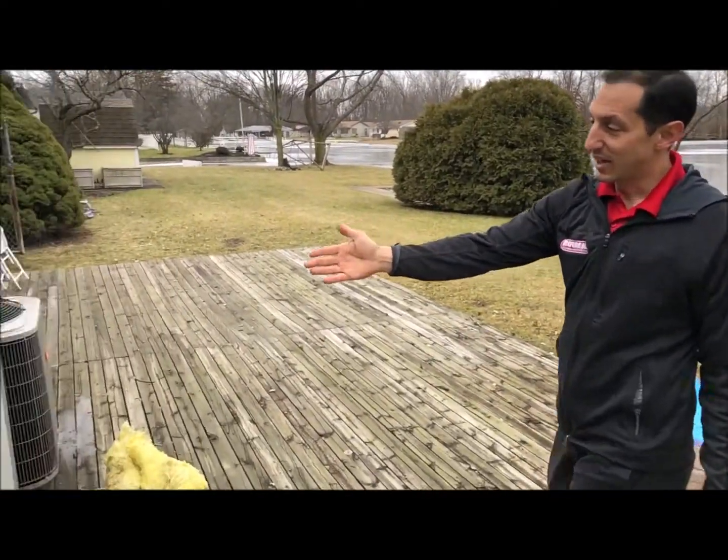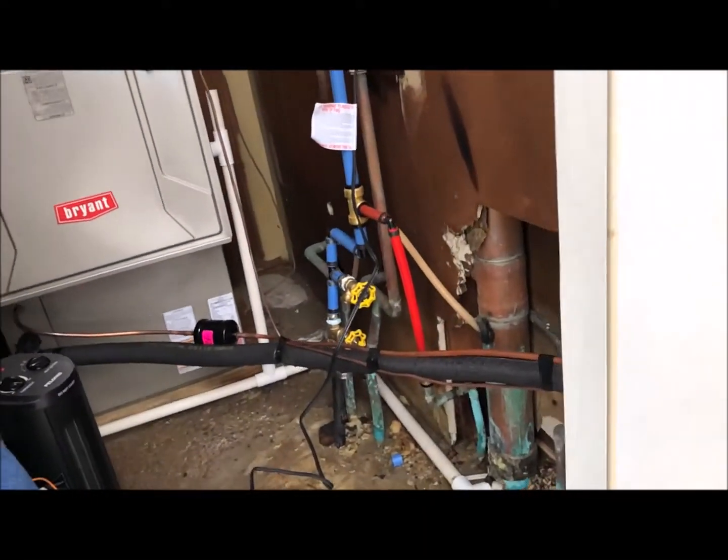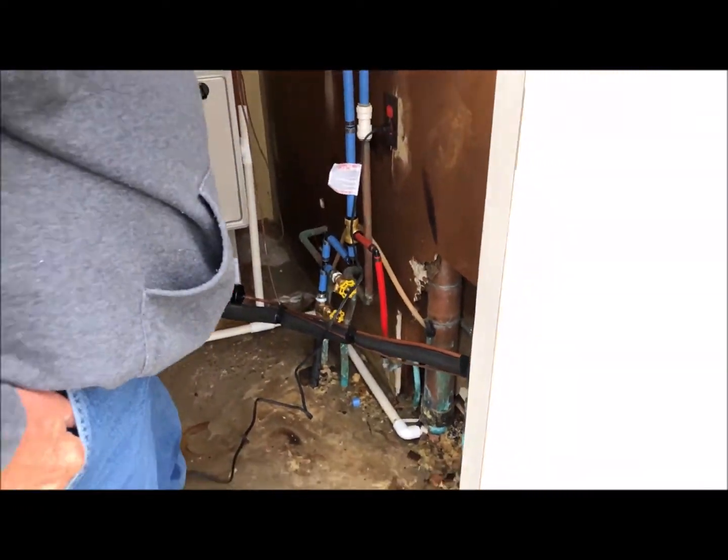Here you can see this is Daniel — he's a plumber getting everything fixed up. This is the utility closet, and that's where it originally was, where it split and broke and was flooding out.